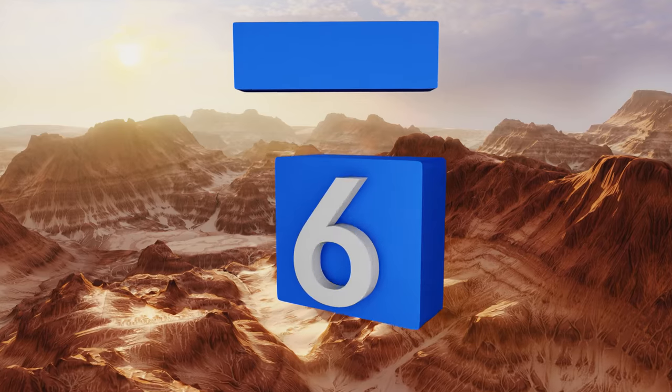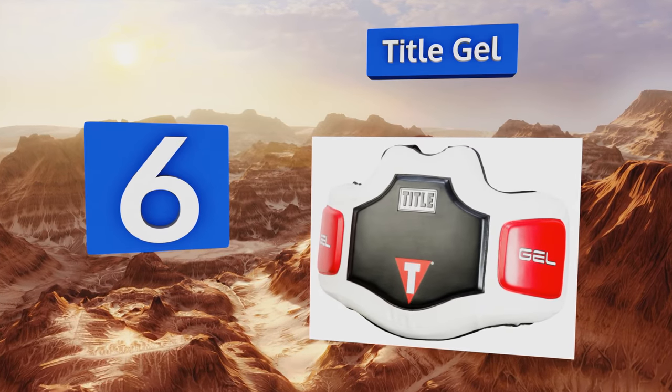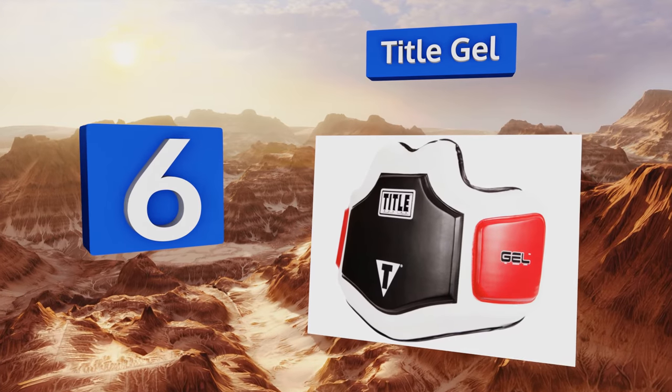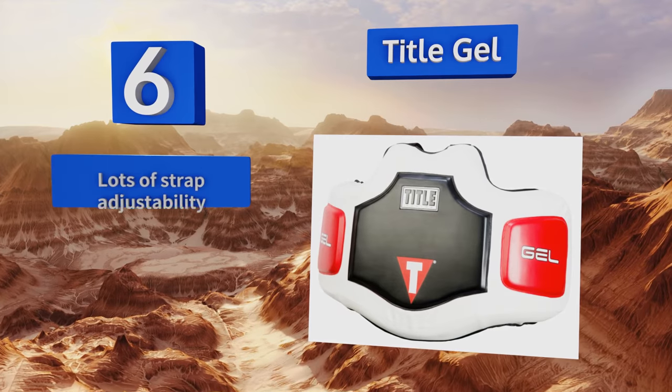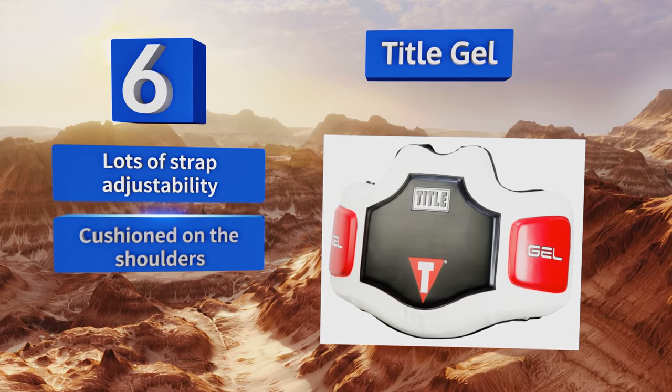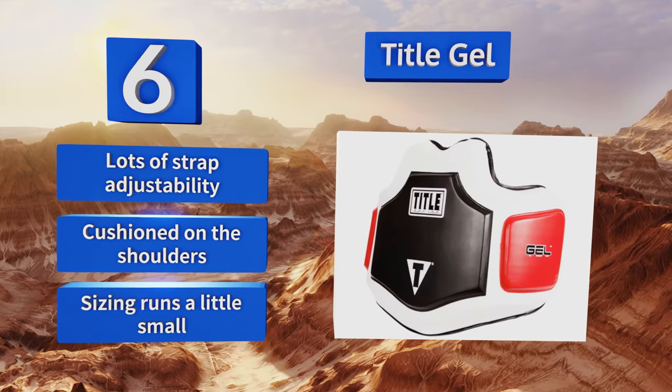At number six, with nearly three inches of padding, the Title Gel can absorb almost any punch or kick even from heavy hitters who just love to attack using full force. The interior is lined with a moisture-wicking material so you probably won't mind wearing it for long training sessions. It offers lots of strap adjustability and is cushioned on the shoulders, however note that the sizing runs a little small.